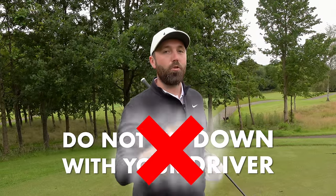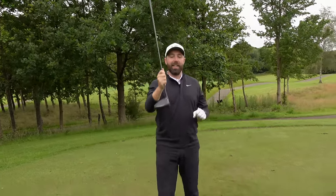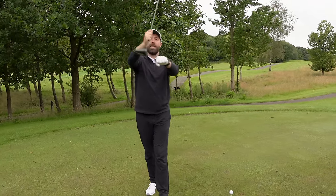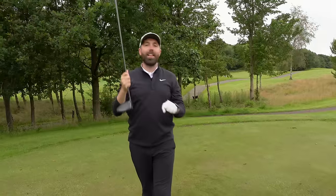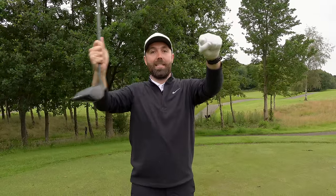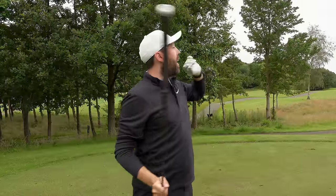Number three: don't hit down with your driver. Think about the clubhead coming into the golf ball — if the clubhead is coming down into the ball, you don't get the correct launch angle or the correct spin, and you lose distance. Ideally, the club wants to be moving up into the ball, hitting upwards. That creates the best launch angle and the best distance.